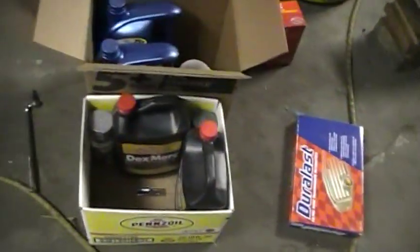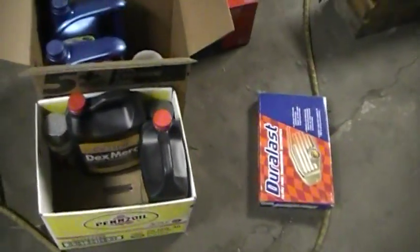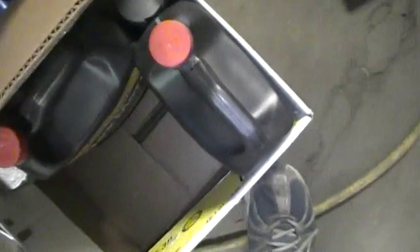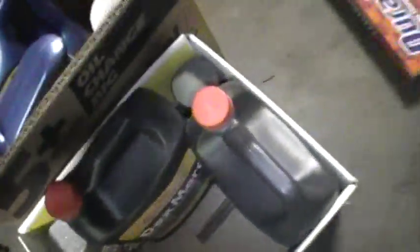So that's what we've got here - fluids laid out: a can of undercoating, trans filter, oil filter, fuel filter, synthetic blend oil, and trans fluid.